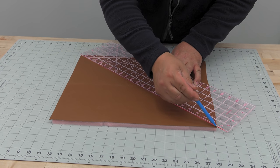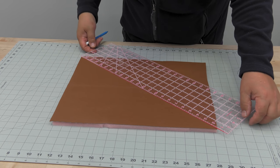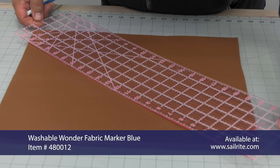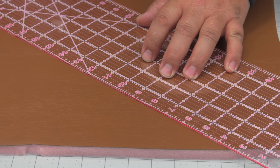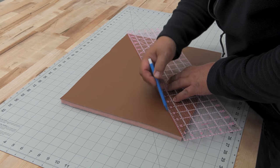Here we're drawing lines two inches apart for our diamonds. The size and angle of your diamonds is completely up to you. The marks from our washable wonder marker come off easily with a wet rag, but you should always test with the fabric you have selected. We've rotated our panel and are now completing the diamonds going in the opposite direction.